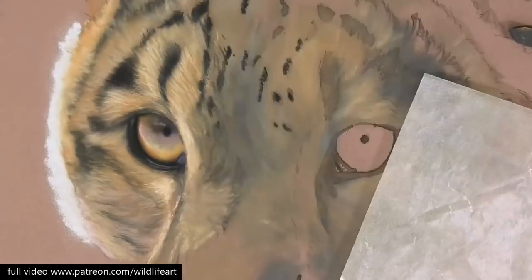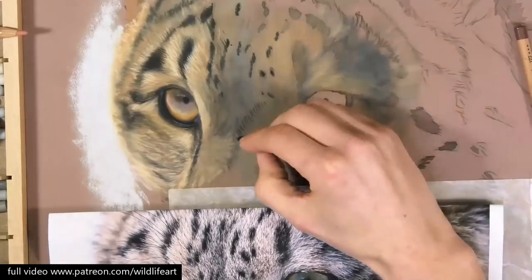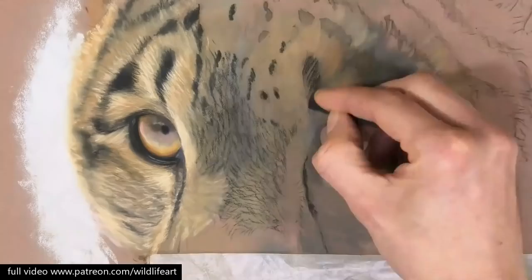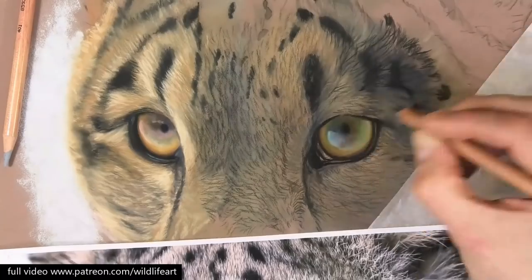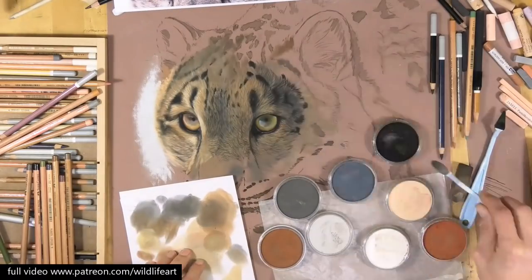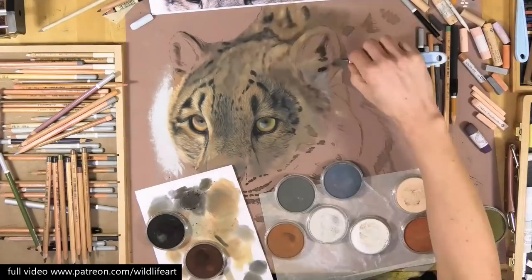Although I generally use the pans and the soft ones for the under layers. As you can see here I'm switching over more to the pencils and the harder sticks to start blocking in the texture and the shadow areas in between the lighter fur tones. Here I've switched back to pan pastels to block in more of that under layer.